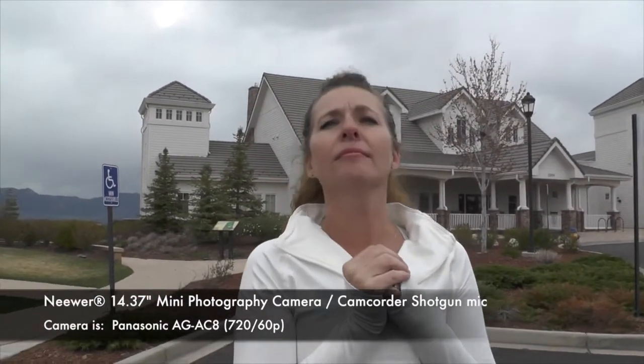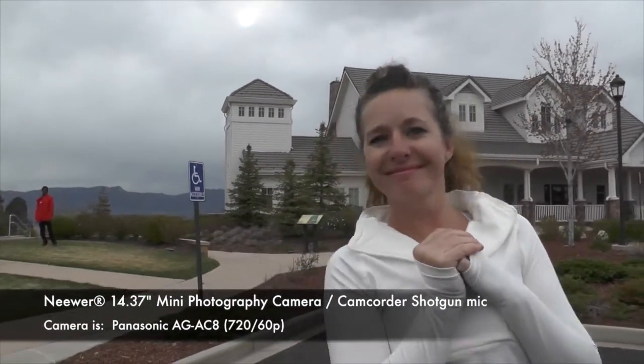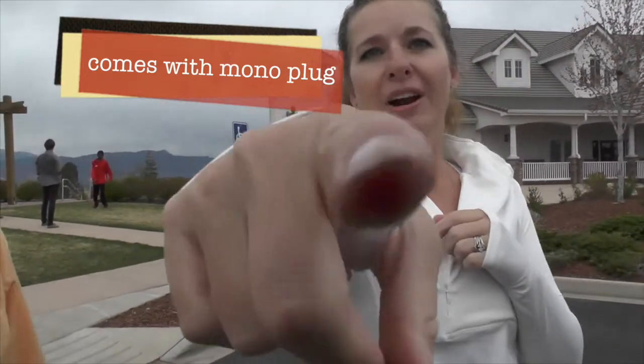That is nifty. Hey mom. Hi. I'm testing out my mic. It's not my mic. Well, I know that's your mic.